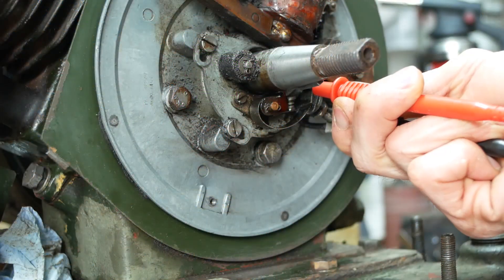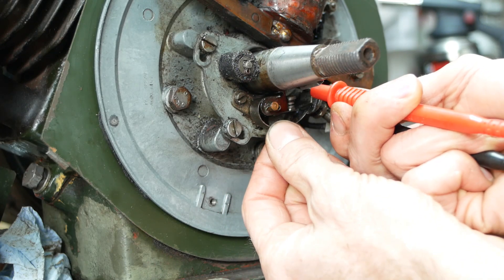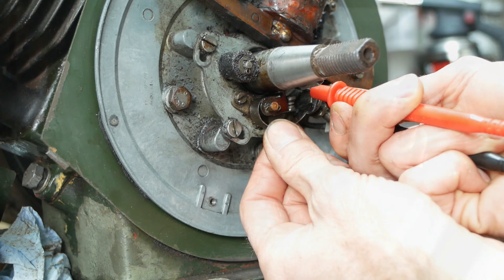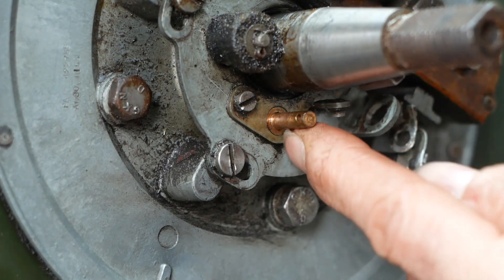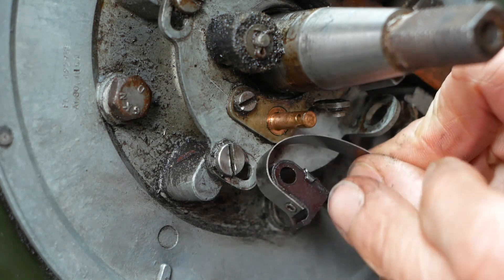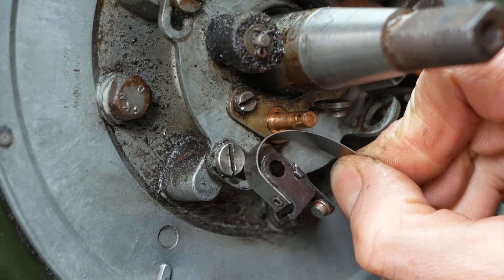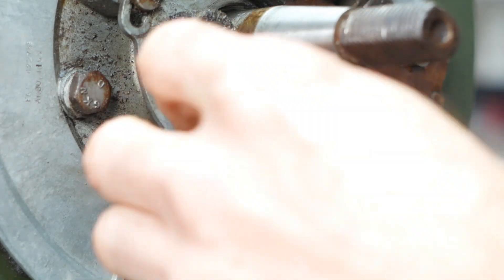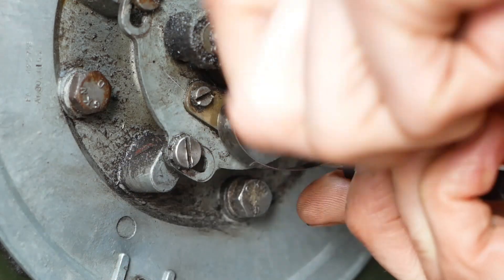I did spot another issue though. The points appear to be shorting to ground in the open position when I move them slightly, so I think there's a problem with one of the insulators. Now I've removed the points, the insulator on the post was completely missing, and this tab on the points can come into direct contact with the backplate. So I'll make myself up a new insulator. And there's my new insulator, made out of a bit of plastic. I'll pop the points on and check that there's no shorting to ground, and give it a good jiggle. And that's sorted.